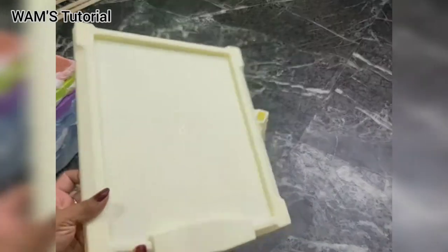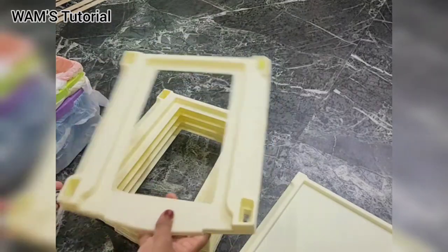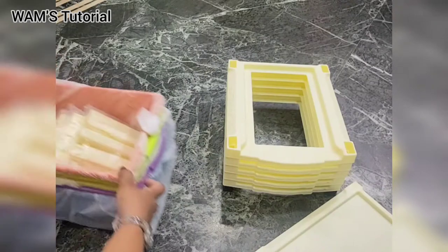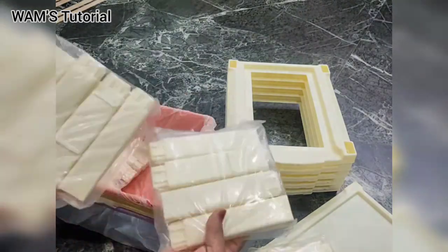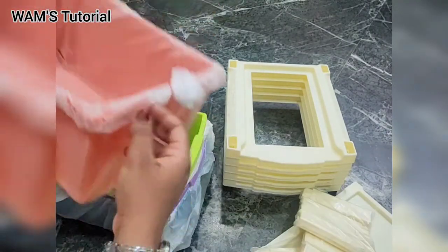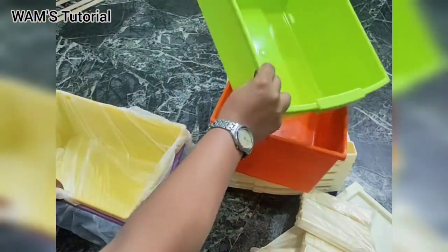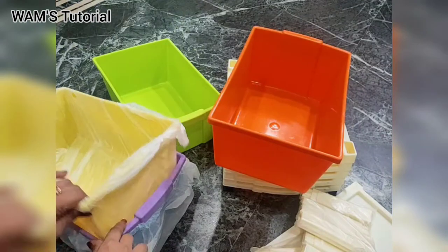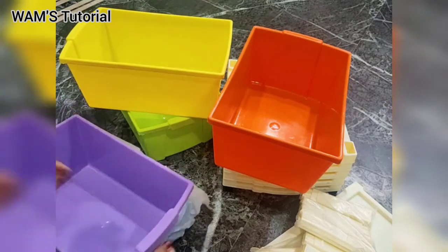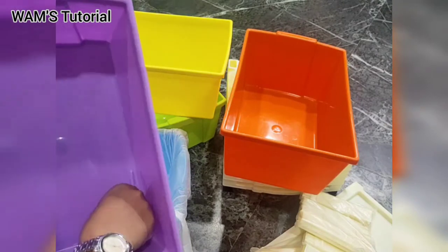Now let us just slowly separate everything. So these are huge containers with extra space. As you can see we have very bright colors. I had no other option in choosing the colors, but the colors are very cute.